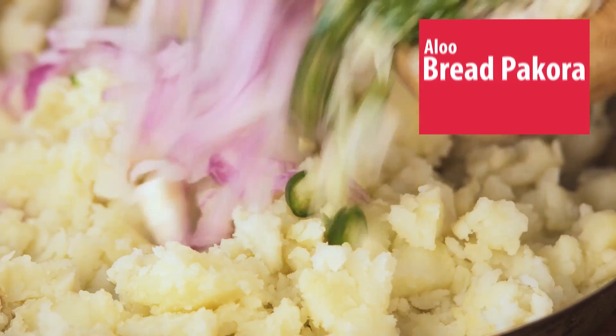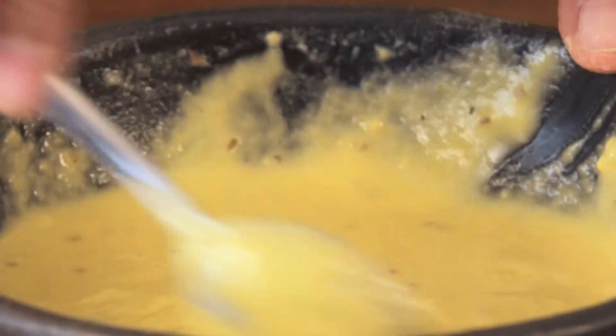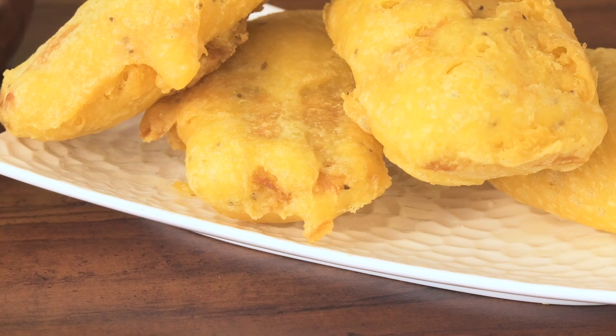Be it rainy season or winters or summers — in fact any season — there is one thing that all of us love, and that's the bread pakoda. These bread slices are spiced with green chilies, chaat masala, coriander leaves, onion, and garlic, then coated in a gram flour batter and deep fried crisp — perfect along with a cup of chai. In today's Roz ka Khana with Figaro Olive Oil, I'm going to show you how to make a really delicious, easy bread pakoda.